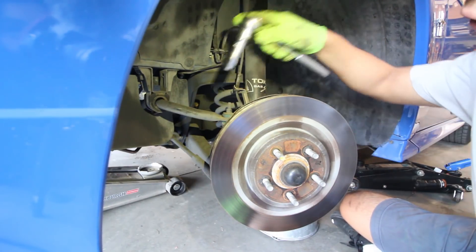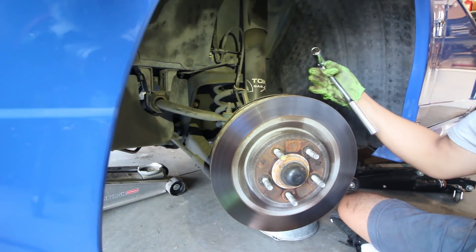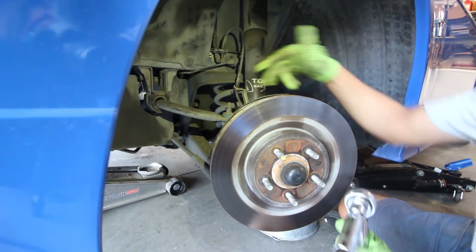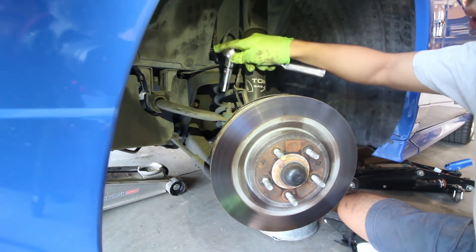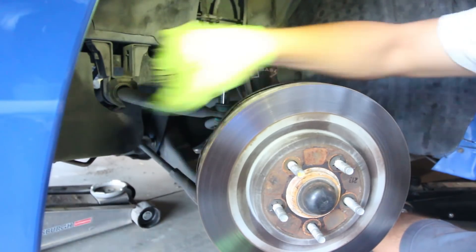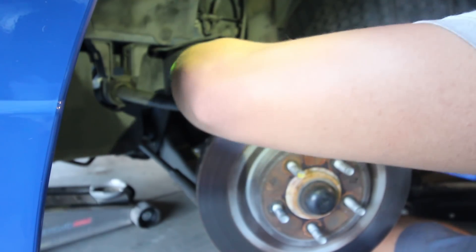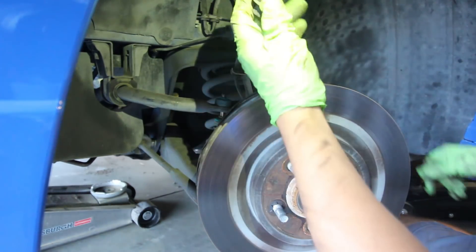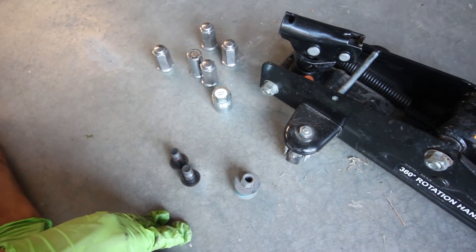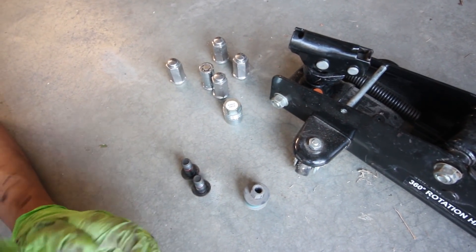Now that the brakes are removed, we're going to take this nut and bushing off the control arm — this is the first step to taking off the suspension. Once we do that, we're going to take off the strut. There are two bolts right here, this is a 15 millimeter bolt. And you want to make sure to keep all your nuts and bolts together — it's a lot easier so when you put everything back together you know where everything is.